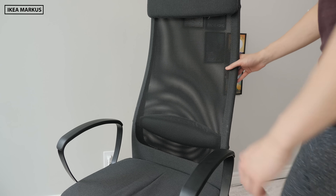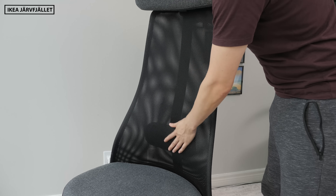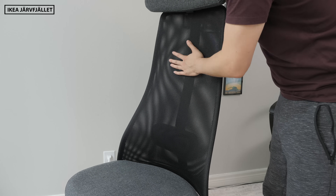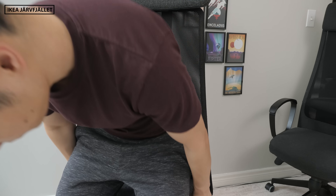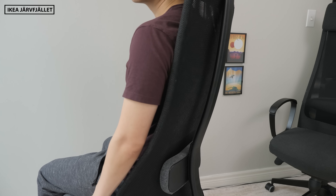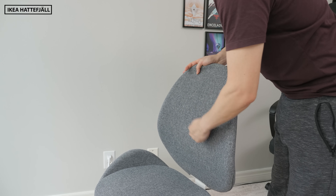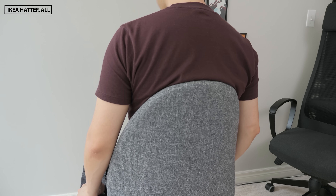The comfort of the back is also a little different coming from the Marcus to the new chairs. The Marcus has a tall flat mesh back support that I find pretty comfortable to keep my upper back and head on. The Jarfellet keeps this high-back mesh design but tweaks it with a slimmer frame and slightly rounded shape — I personally find this a little less comfortable because for people with broad shoulders, your upper back and shoulder blades sometimes rest on the stiff frame instead of the softer mesh. The Haddafield is completely different with a foam back that only supports the lower back region, which is comfortable enough for working but less so for lounging or relaxing.